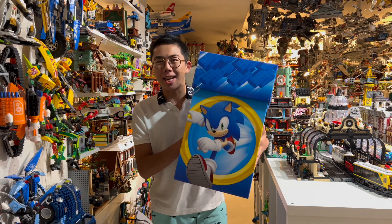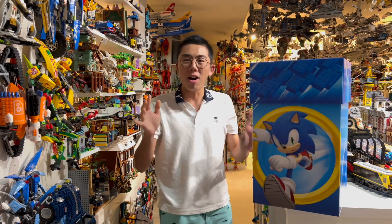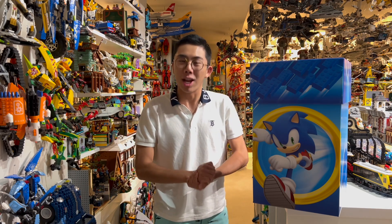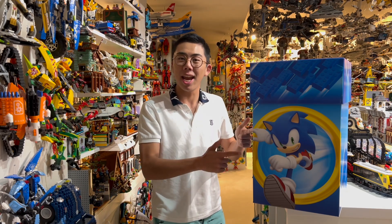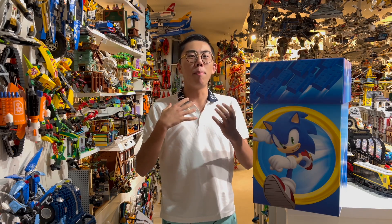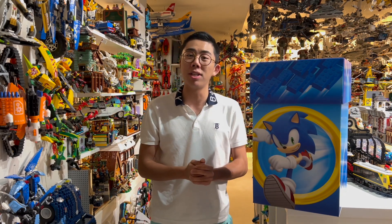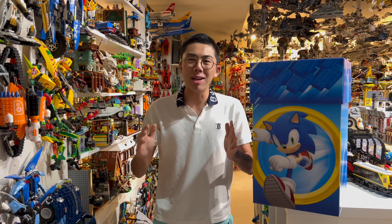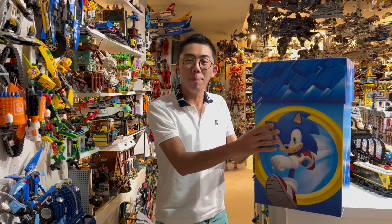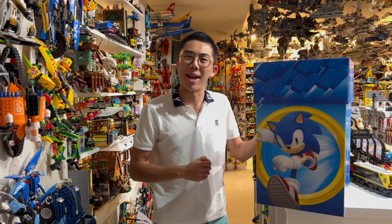Dr. Robotnik sent me this package, where he gave me an important mission to build the ugliest version of Sonic out of Lego bricks provided in the box as I can, but make it with a Dr. Robotnik twist on it — kind of make it look more like the perfect handsome face of Eggman himself, rather than just a blue rodent right on the front here.